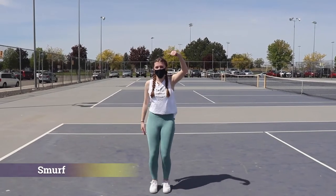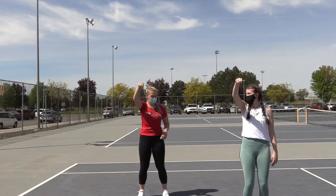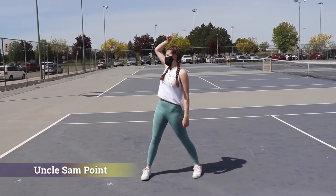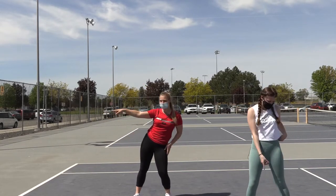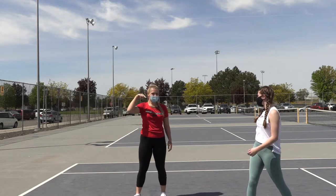So we're going to be going over some of the dance moves. It's called a Smurf. You're going to put your arm in a fist, go up, punch forward a little bit, and then go down. Next, we're going to go over Uncle Sam Points. Just point in any direction, but you add a little bit of flair to it. Instead of pointing to the side, you can point to the side and down, or you can point down, or you can point up. Just add some sass into it.